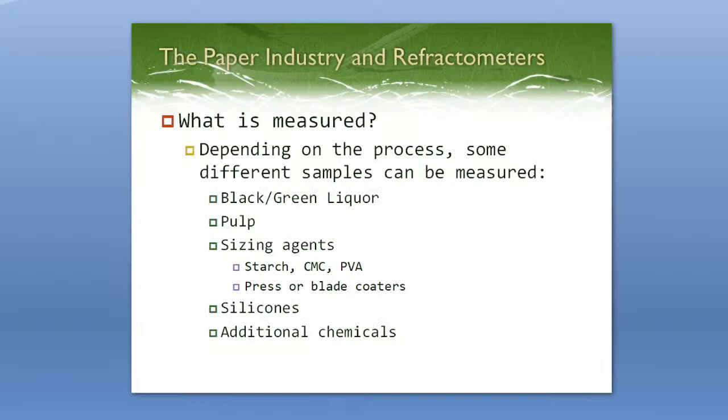So the paper industry and refractometers — what are you supposed to measure with a refractometer? In the paper industry there are a lot of different processes and different ways to make paper, and there are a lot of liquid samples that can be measured. The most popular are going to be black and green liquor, which is a byproduct when you are separating from the pulp during the papermaking process.